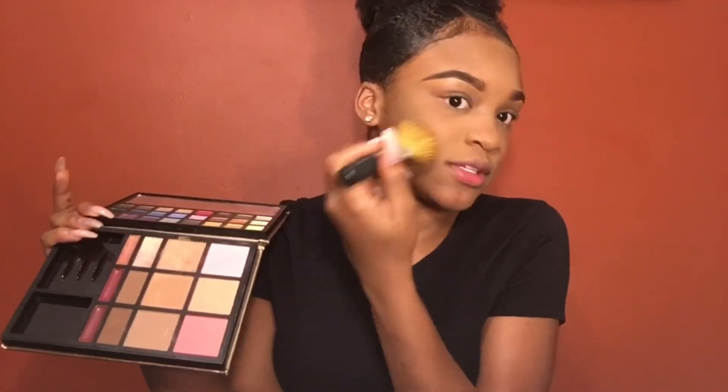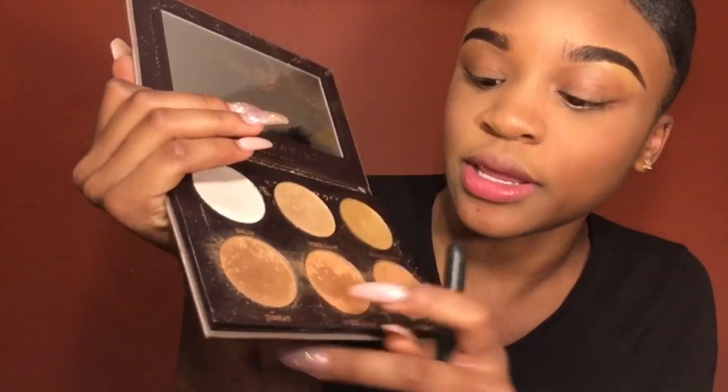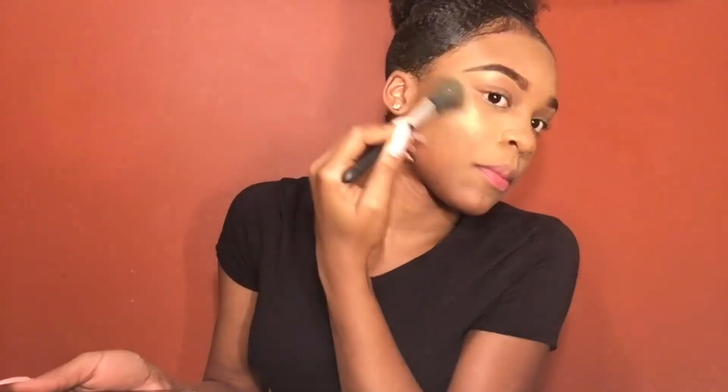Just a little blush — tap off the excess and apply. Now that I'm done with blush, I'm going to apply my favorite highlight. This is my Anastasia Beverly Hills Ultimate Glow Palette, going in with Sunray and Amber Gold. Do you see that highlight? I'm living for it!